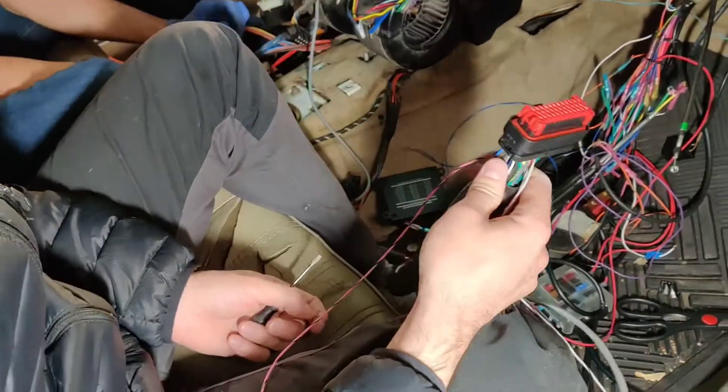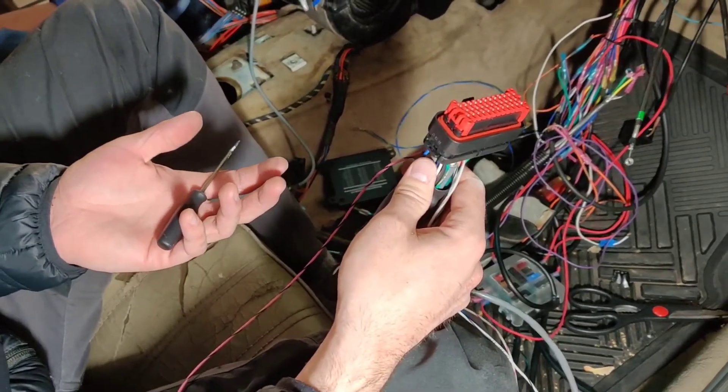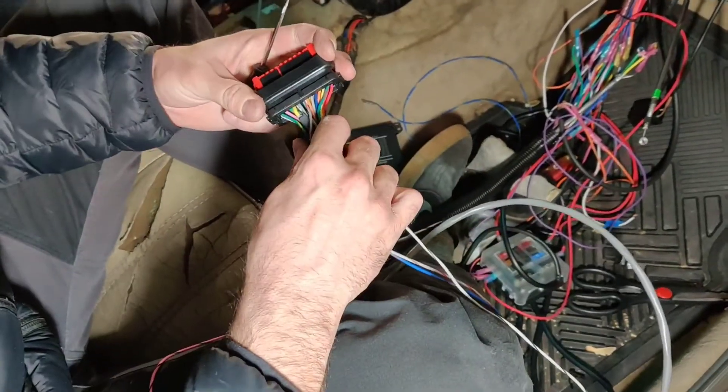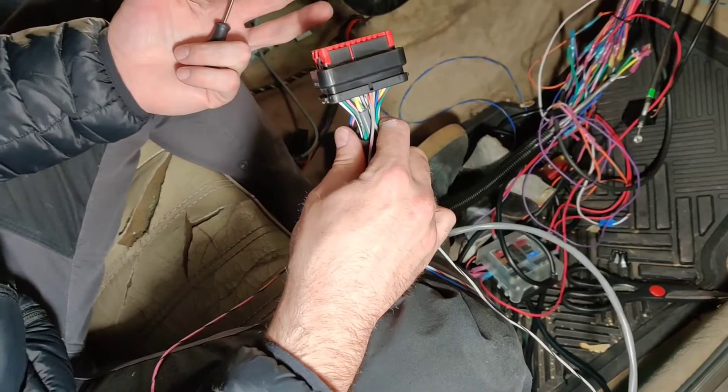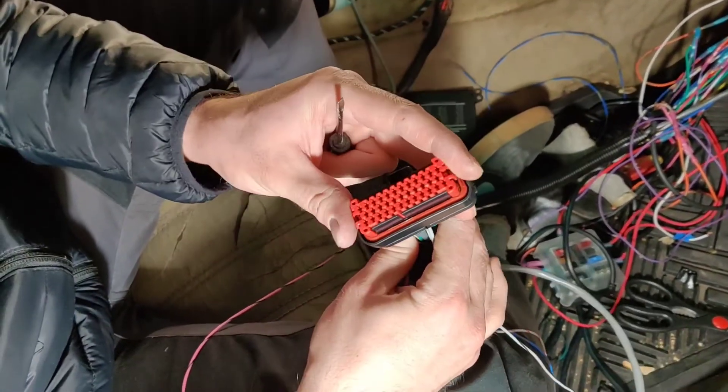I deal with these micro squirt connectors quite a bit and just thought it'd be helpful to show other people how to mess with them. They're an amp seal connector — really cool and simple to use. It's just sometimes without a tutorial, it's hard.